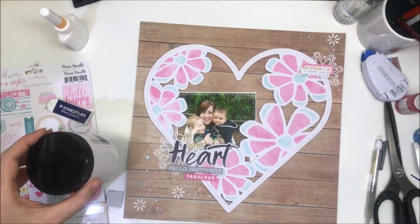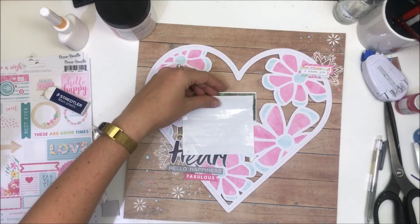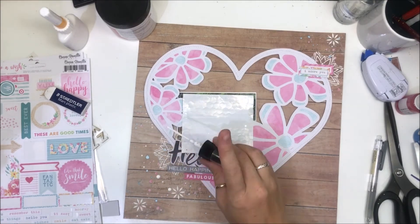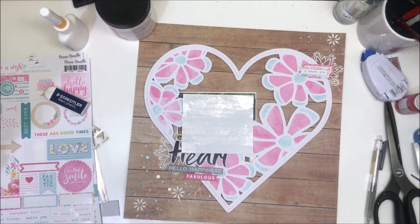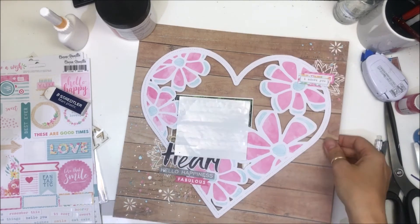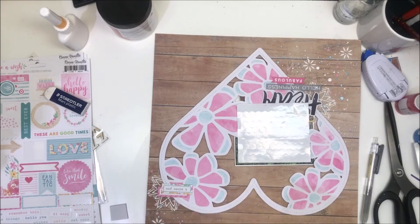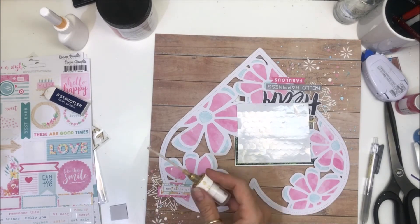I've added my journaling underneath the title — it says 'My first Mother's Day as a mum of two and my heart is full,' or something like that. Up the top, this photo was taken at the Perth Zoo, so I've just put that up there. I'm coming in with some white splatters — I'm really loving my white splatters, they're going on everything at the moment. If you're looking for a good one, the Illusions White Linen spray, and of course some gold Heidi Swapp Colour Shine, because why not?